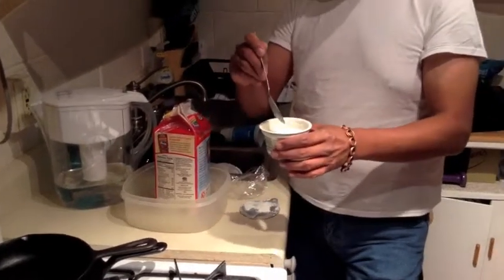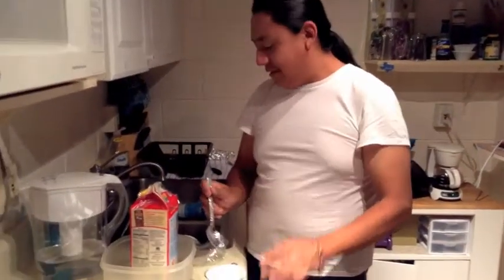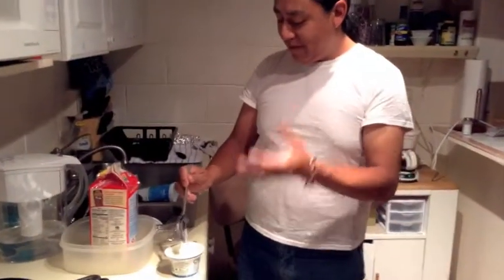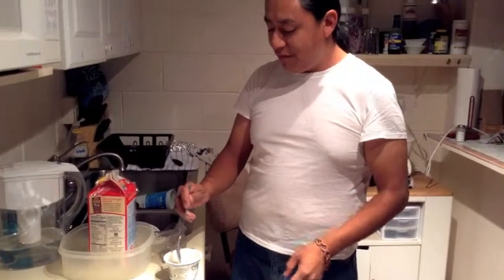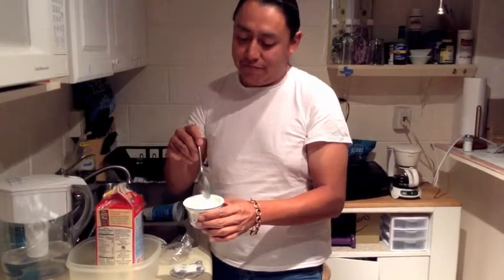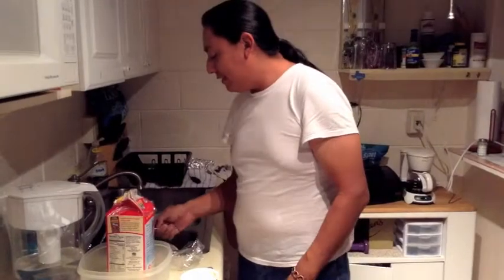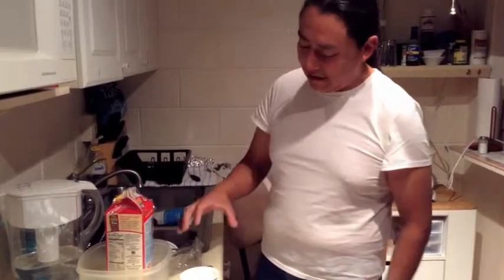I can smell it right now — smell it. And it smells like yogurt. Some people will drain out the whey — that's what it's called, the liquid on top. That liquid will be reabsorbed into the yogurt when you put it in the refrigerator.